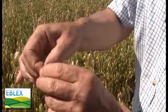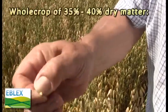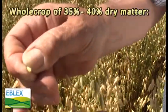That mixture will give us a crop — a whole crop of around 35 to 40 percent dry matter, which is ideal.